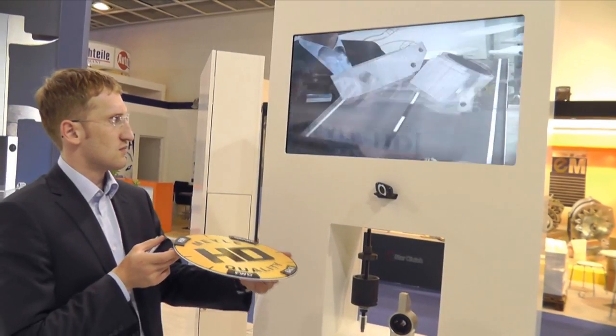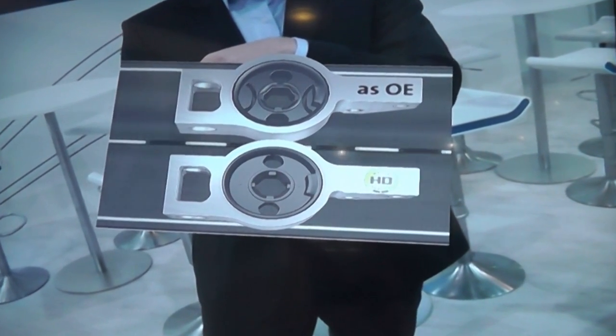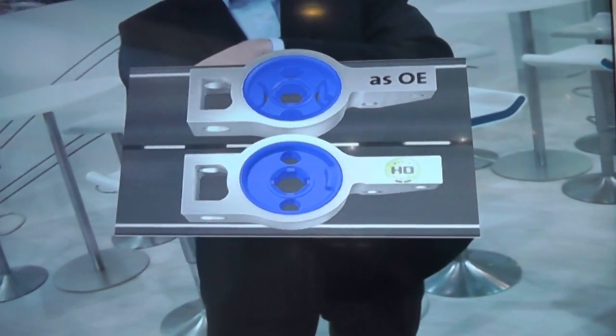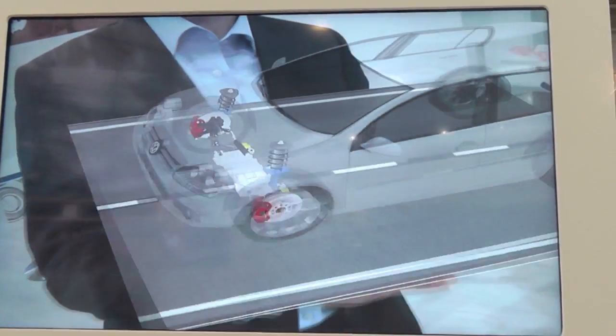The bushing's rubber geometry has been reinforced over the original design, increasing both durability and service life. Visitors can speed the vehicle up or slow it down.